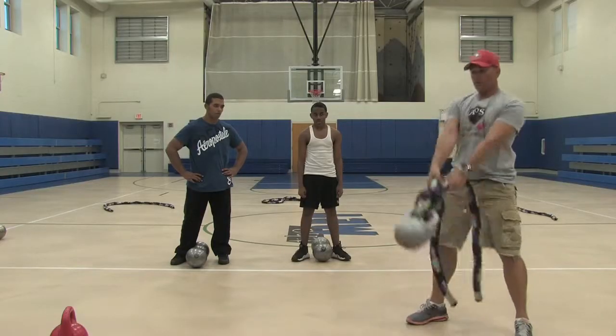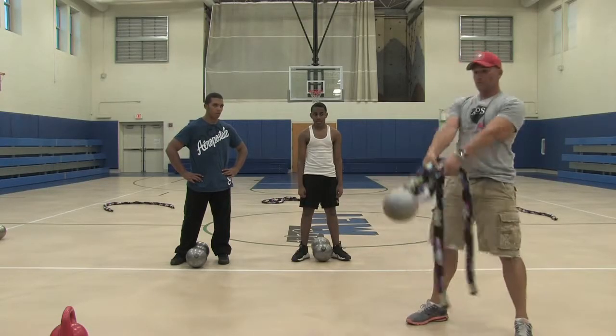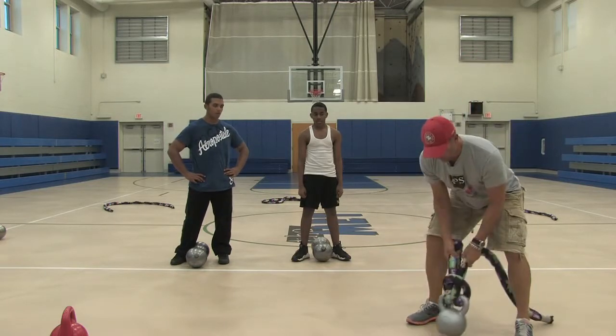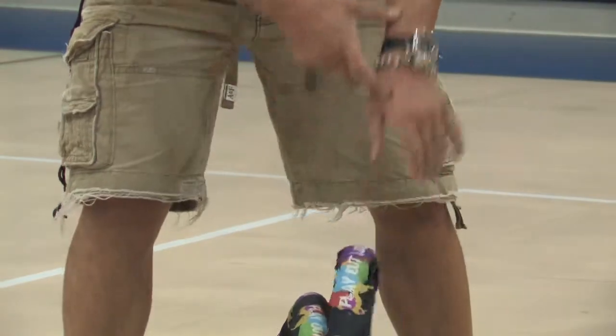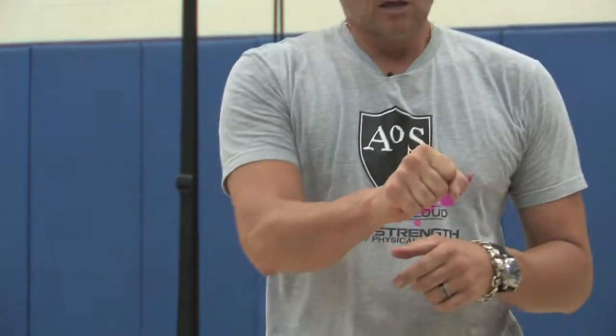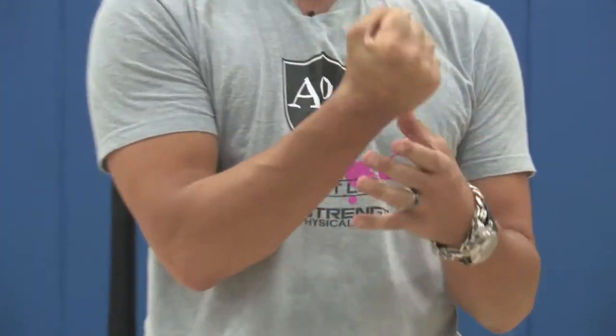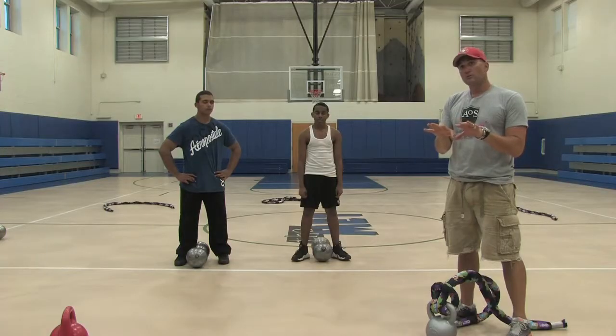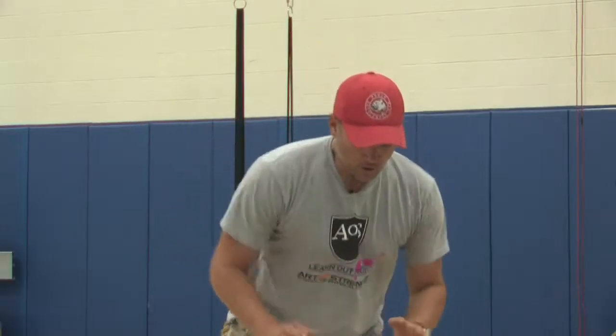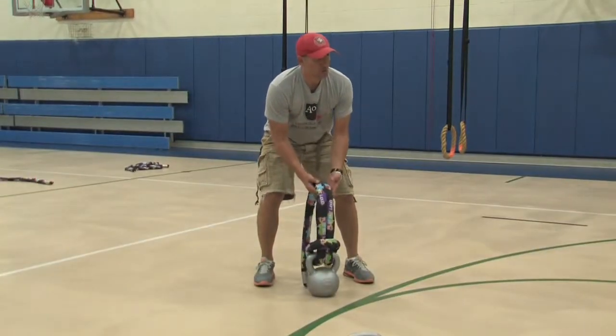What this is requiring me to do is not only swing properly, but keep a nice strong connection in my grip and my wrist, tied right into my core. So I start to build strength in my hands and my forearm to avoid some of the overuse injuries that we all acquire. We've had a lot of success with outlaw swings.